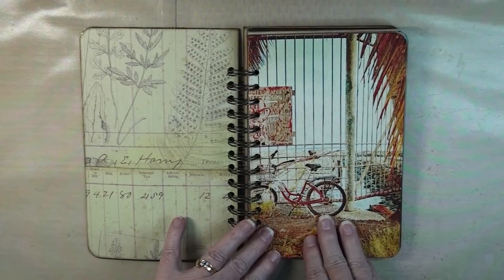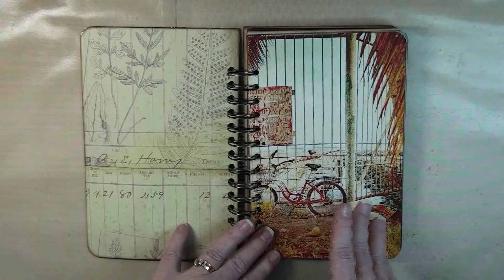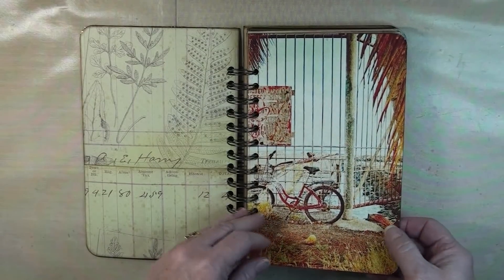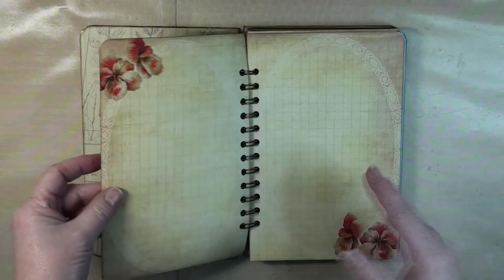I did not change the photos themselves. All of these are taken either by myself or my husband and then I just altered them in Photoshop. I wanted them to look vintage, so yeah, that's what I came up with.